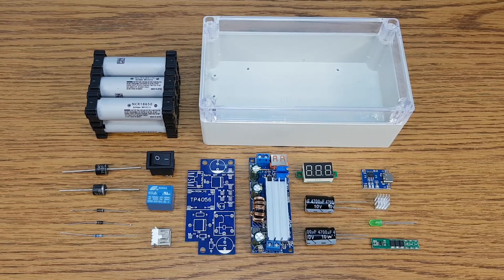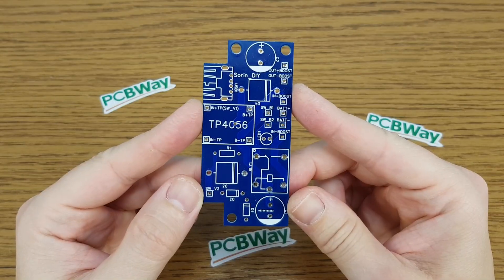These are the components I will use for this project. Let's start with the PCBs.